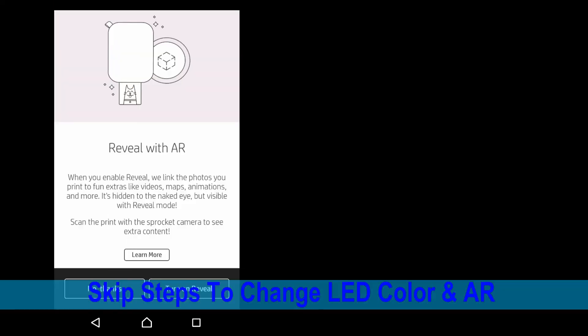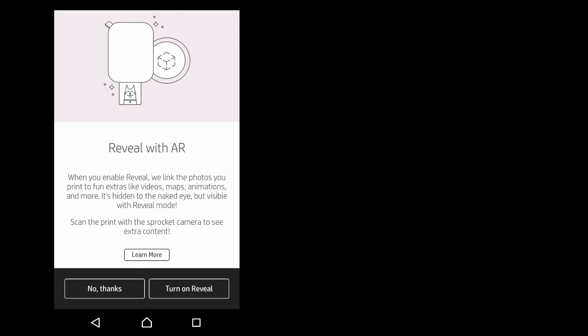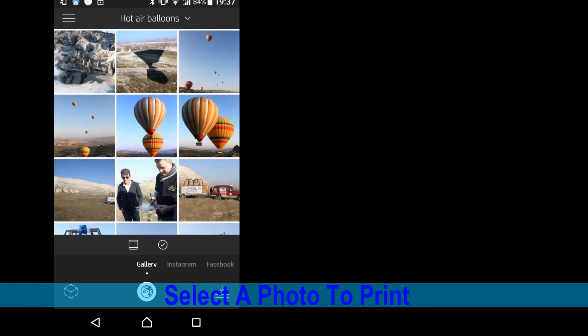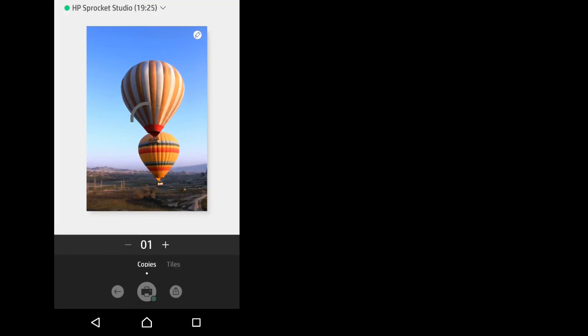We'll skip the AR — select no thanks. Let's select a photo to print. So we'll select this hot air balloon, and we'll select one copy and tap on print.